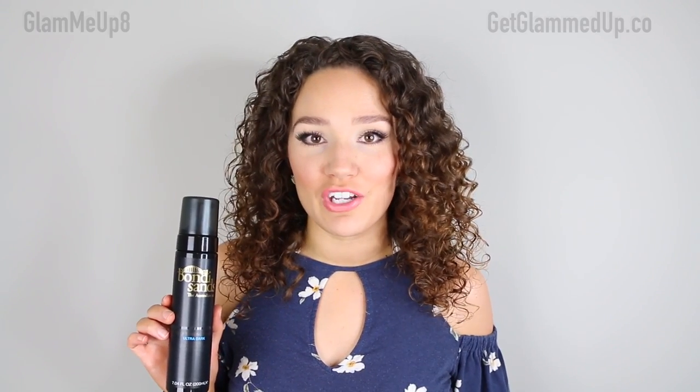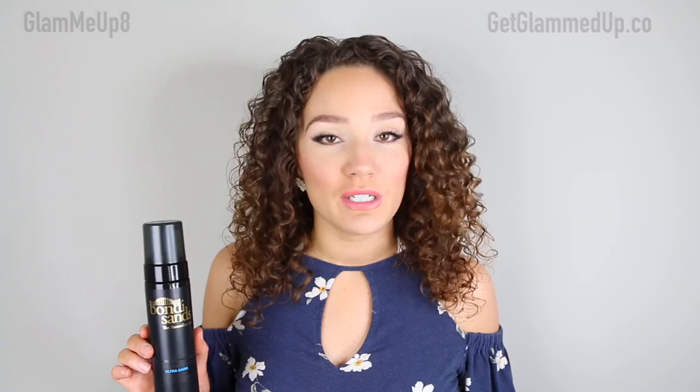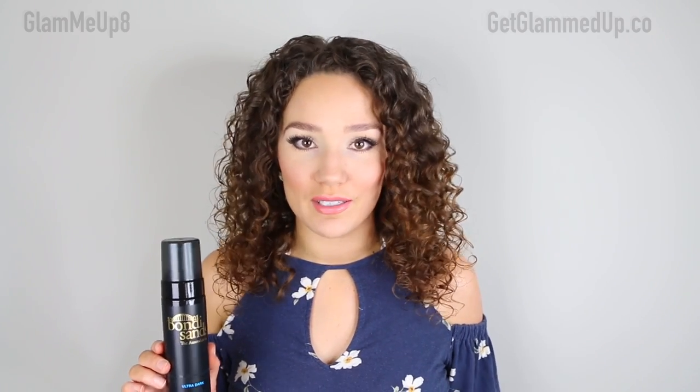If you've been around on my channel for a while you've seen me test out so many different ones. I'm always looking for the next best one, and this one has definitely done it for me this summer.